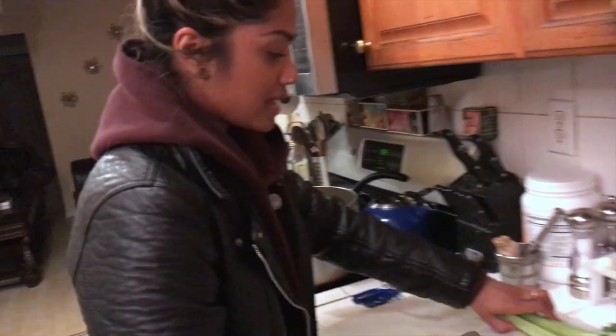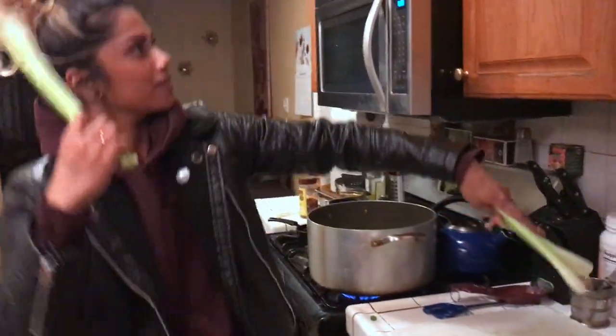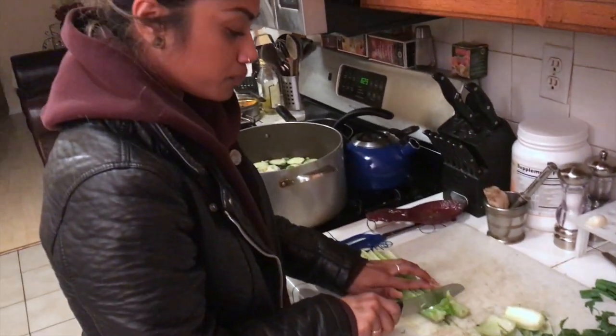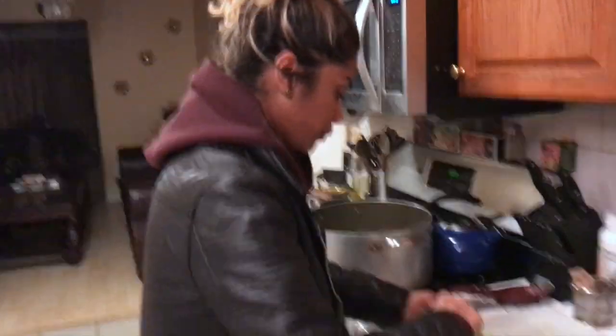Don't watch too many Instagram videos. Next we have our celery. Cut the butts off, cut the tops off. What I like to do with celery is slice it down the middle — if you go down this way you get double the pieces.